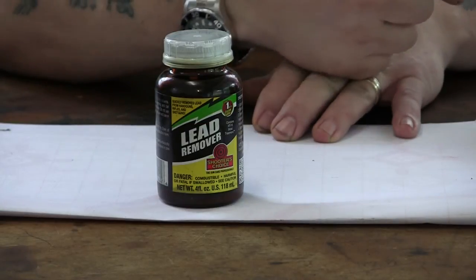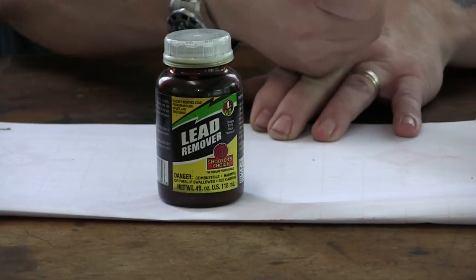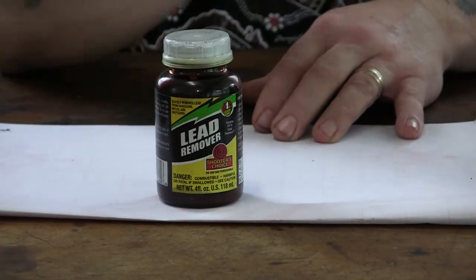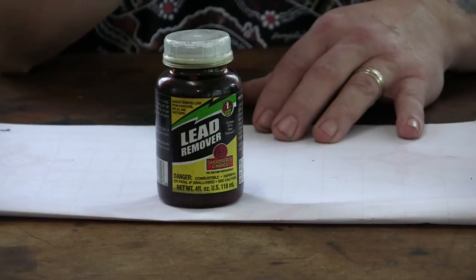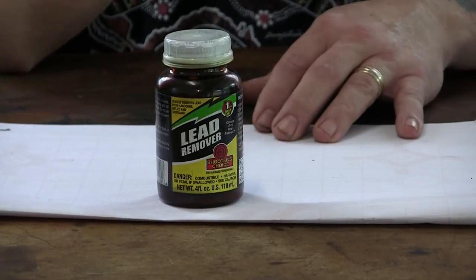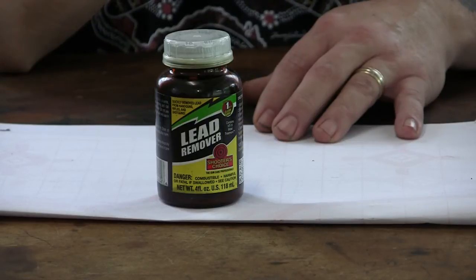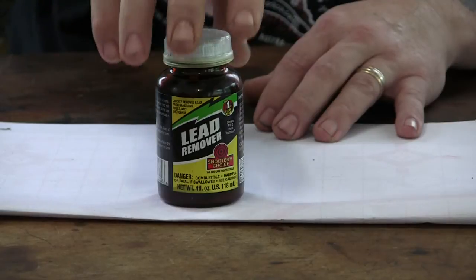I tried the Lewis Lead Remover — I've done a video on it — which is basically a rubber plug on the end of a rod with a copper mesh brush, or a copper mesh washer. You pull it through and the washer really grabs the lead and peels it out. I've used it on pistols in the past; it's very difficult, you've got to pull real hard. I don't know if it will work on a long 32-inch rifle barrel — that could be a problem.